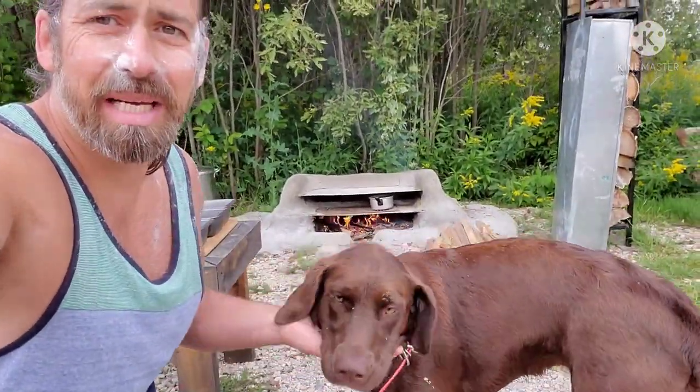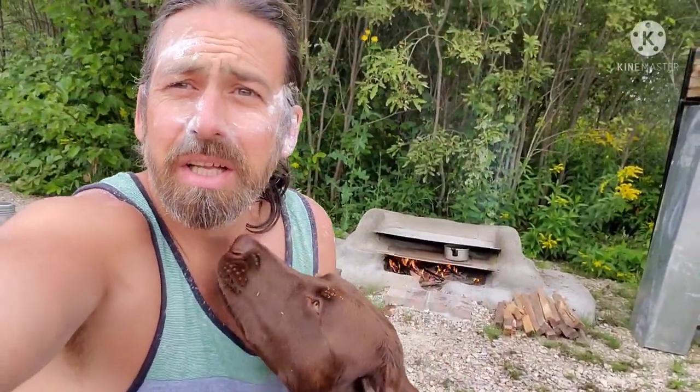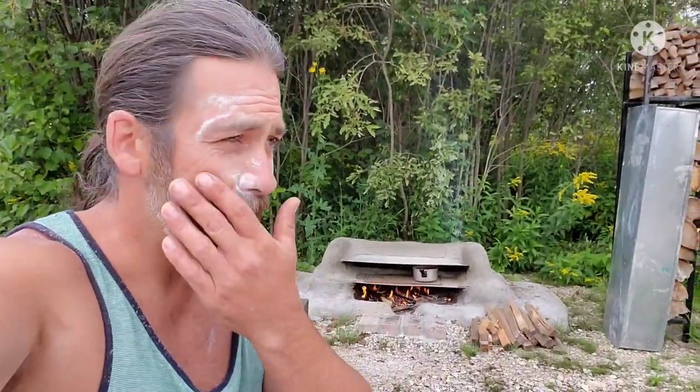Welcome back beautiful people, it's Dave Noel here with Off Grid Living with Dave Noel. I have a special guest today — her name is Stella, she is back in action, and of course Big Elmer as always. I've been hard away slaving in the kitchen; I have flour all in my hair and all over my face.